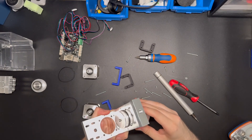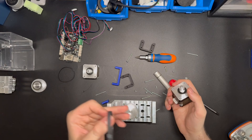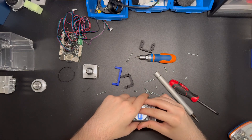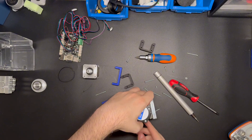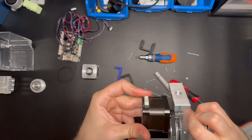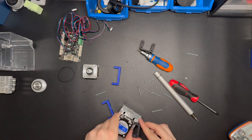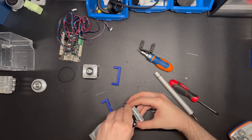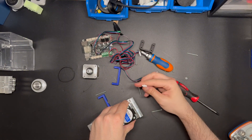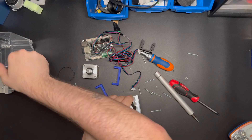Next, take the first NEMA motor and the belt. Route the belt around the wave generator and pulley assembly, and also around the pulley of the NEMA 17, so you will have it looped like this. Then take one of the black pieces, slide it inside, and be careful that the part of the NEMA where the cable exits needs to be oriented this way — otherwise you will have problems closing it with the enclosure.